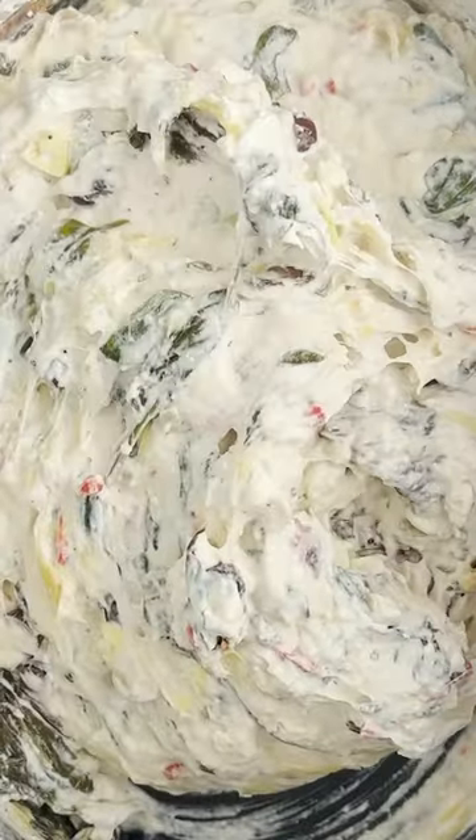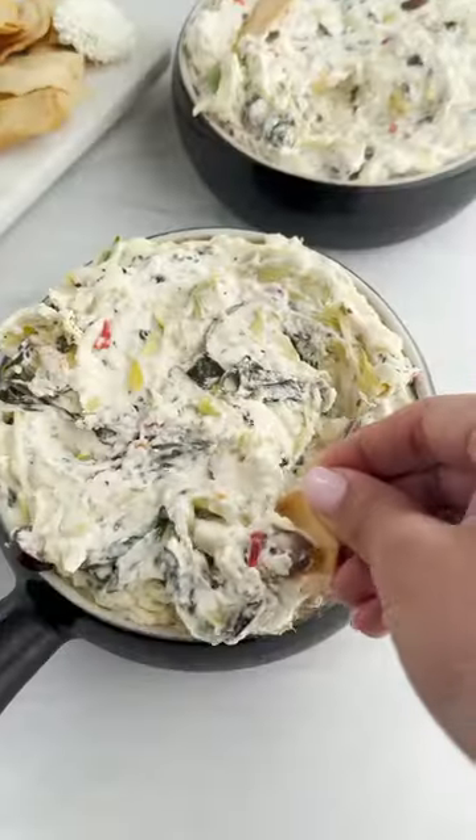And then cover it, let it cook until it melts, and give it a nice good mix. And dip baby dip. Yes.